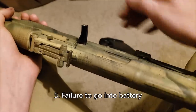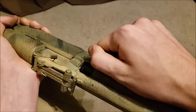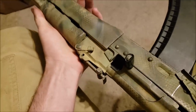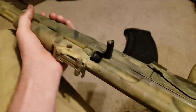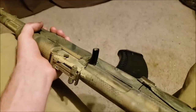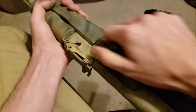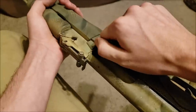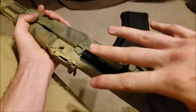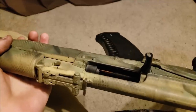The next one is simply a failure to battery. Very easy to duplicate here — we're just going to ease it up on there. As you can see, we have a round in the chamber but the bolt simply hasn't gone forward enough. The best thing to do is to make sure the bolt goes fully forward, then you can strip off a round and it continues as usual. The worst thing you can do is ram another round in, because now you can see you have a double feed. It's very important to look at what's going on before you rack another one in, because you may be causing a jam that is more serious than you originally had.